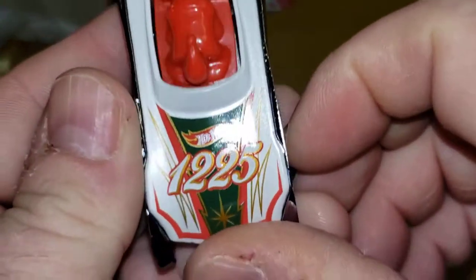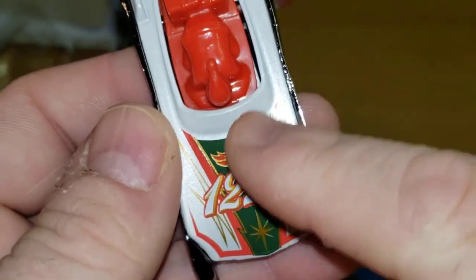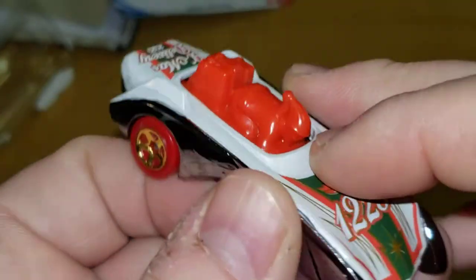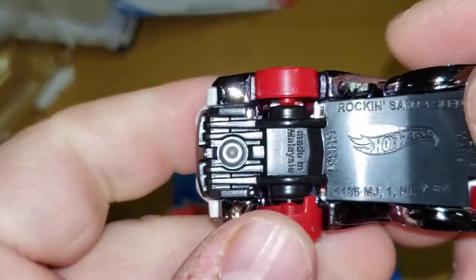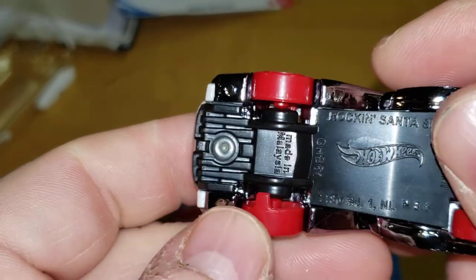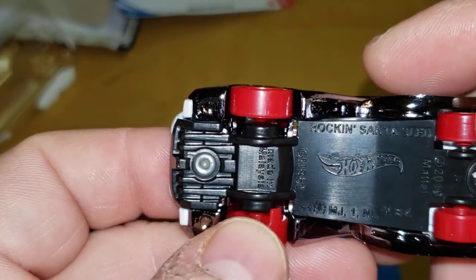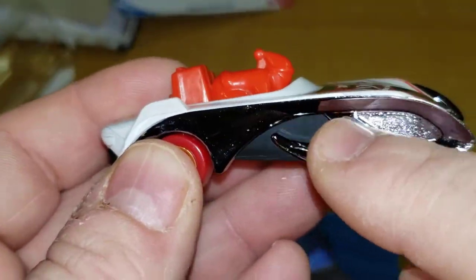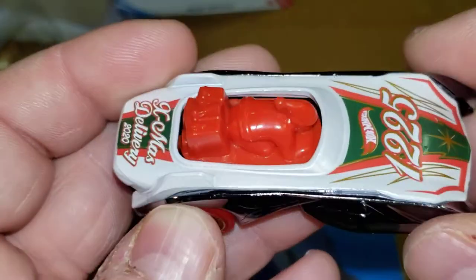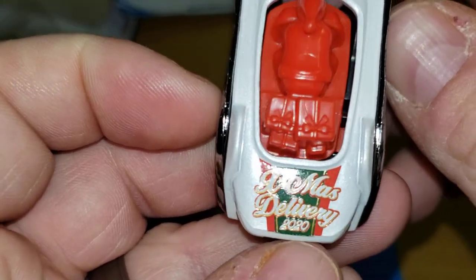Check that out — 12/25, December 25th. Christmas colors. You got what's supposed to be Santa in there. I was wondering what the bottom was — I looked at the bottom and said, what are those weird wheels? There's the skis in front.